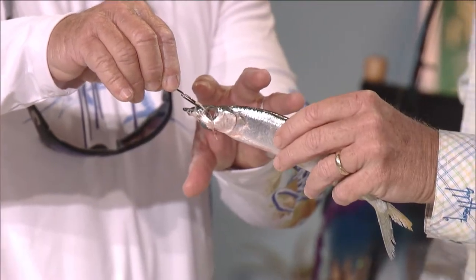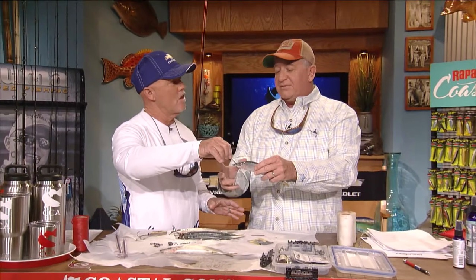So when a sailfish comes up and eats this — as soon as he eats it, you're dropping back. The first thing you do is go into free spool. Five seconds. If there's a bunch of them back there, you might not have to do it. If the fish starts jumping, you lock it up immediately. Otherwise, you let him eat for four or five seconds, push it up, and then start to reel real slow until it comes tight and starts pulling drag. Then you lift the rod tip just a little bit — you don't want to jerk with a circle hook — and he'll hook himself.